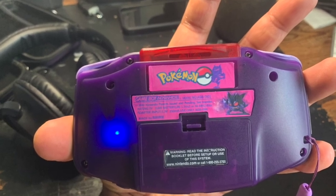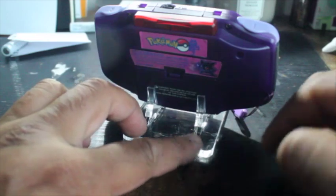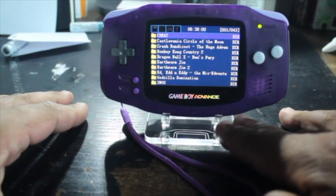I have a picture right here to show you what it looks like when it's on. This Bluetooth chip has the ability to connect to not only headphones but speakers as well, and I'll give you a live demonstration right here.